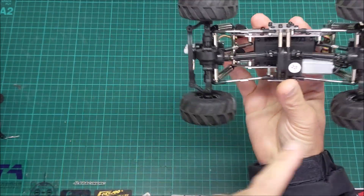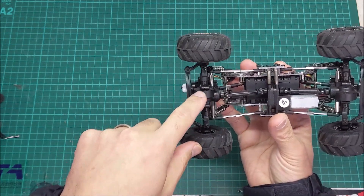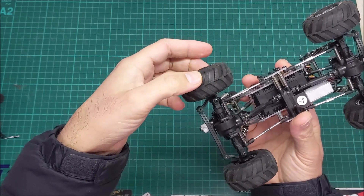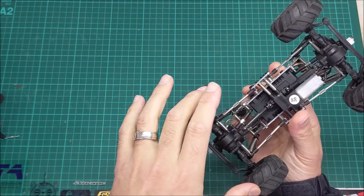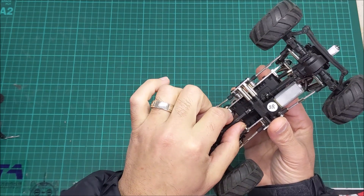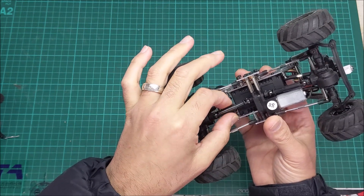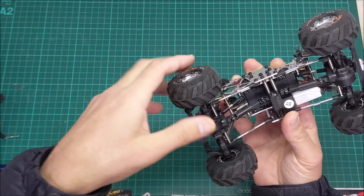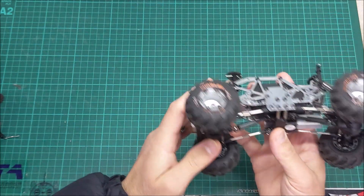Everything is pretty much symmetrical — whatever is on the front is on the rear, particularly with the servos. Diffs are locked, so there's no diff action there, which you want in a crawler because you want to maximise grip where possible. Driveshafts underneath — they're plastic. If they were going as premium as the rest of it they probably could have put something metal on, but I'm sure there's an upgrade available. They'll wear after time, but for these small cars that's pretty typical.